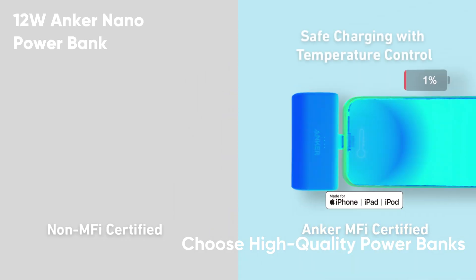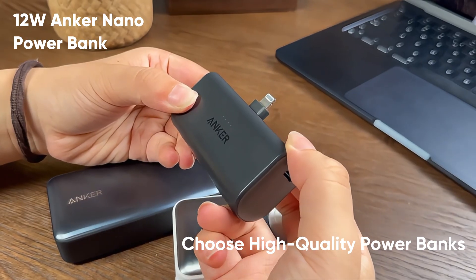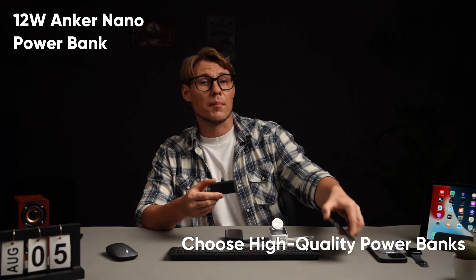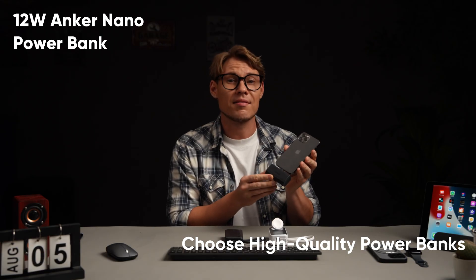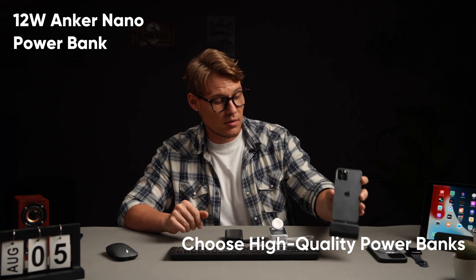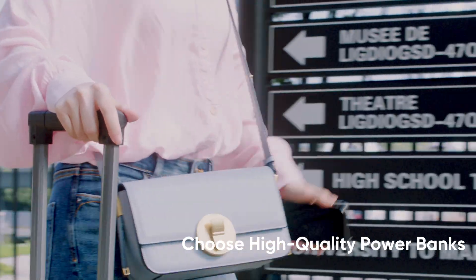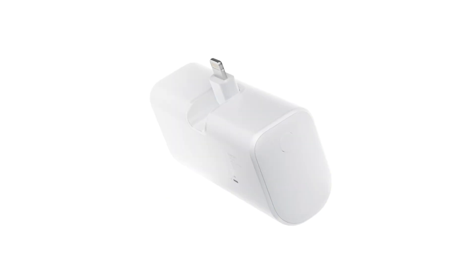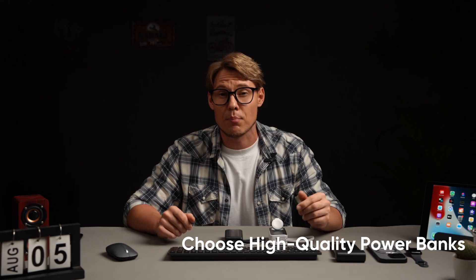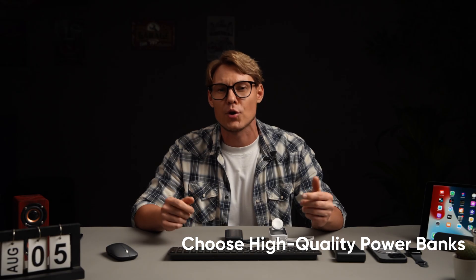This 12-watt Anker nano power bank is perfect for Apple users who are looking for a pocket-sized power bank. It comes with a built-in lightning connector, eliminating the need for extra cables. With MFI certification, it ensures safe and efficient charging for iPhones, iPads, and iPods.